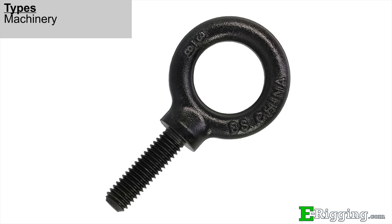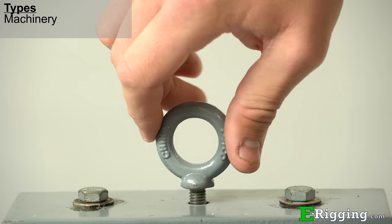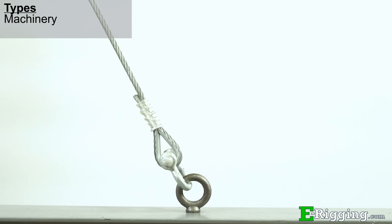Machinery eye bolts have short, fully-threaded shanks that are designed to be screwed directly into threaded or tapped holes. These fittings have a shoulder allowing for lifting at slight angles and a listed working load limit. Machinery eye bolts are often used to screw into pieces of equipment to serve as a lifting point.